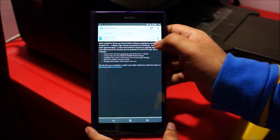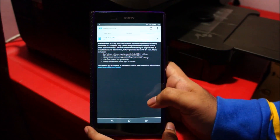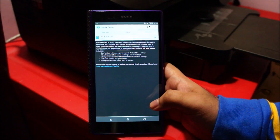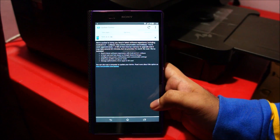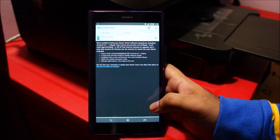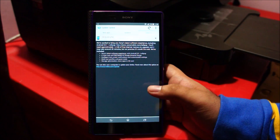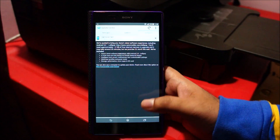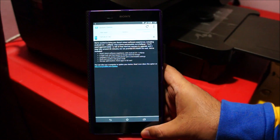So let's begin the update. Click on download and now we wait for the phone to download the update. The speed of downloading will depend on your internet connection — it's around 700 megabytes, so this is going to take a while.